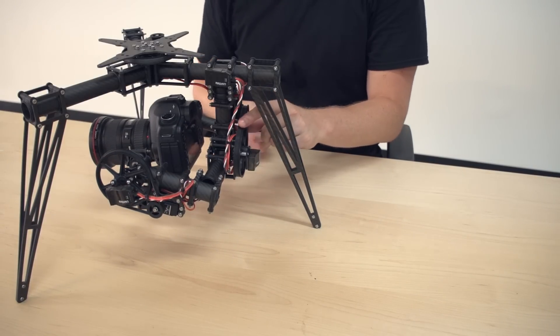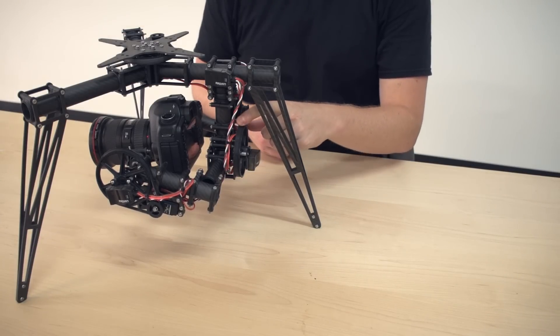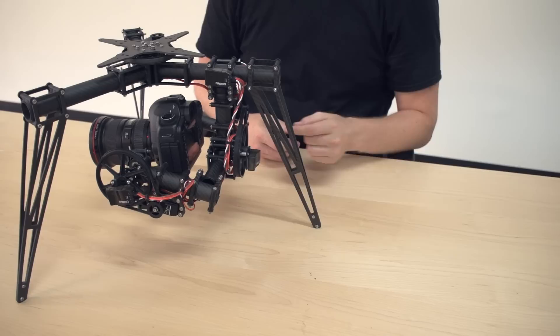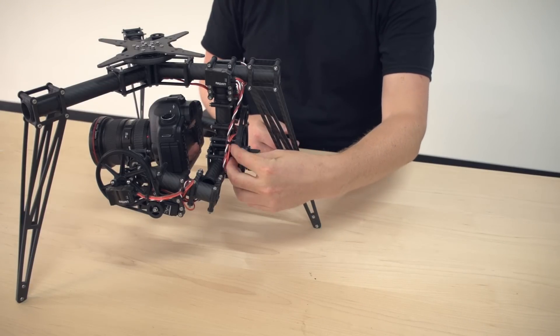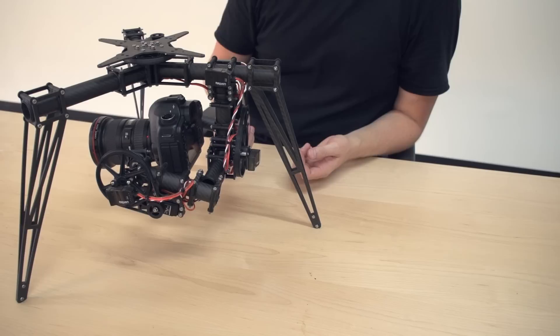You also need to make sure that the belt is at an adequate tightness. You can see when I push on this one, it gives just a little bit but not too much. You definitely don't want any slop in the system. Any kind of backlash presents huge problems for very active stabilization systems like the radian.